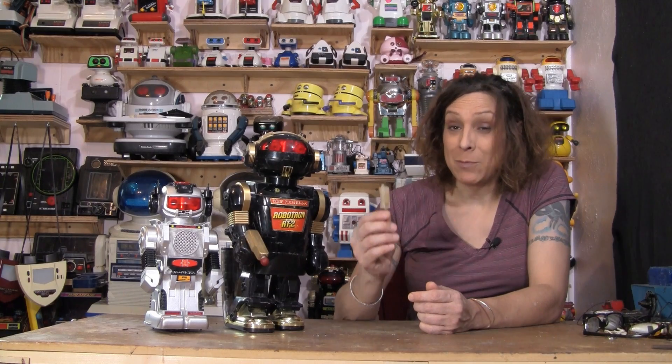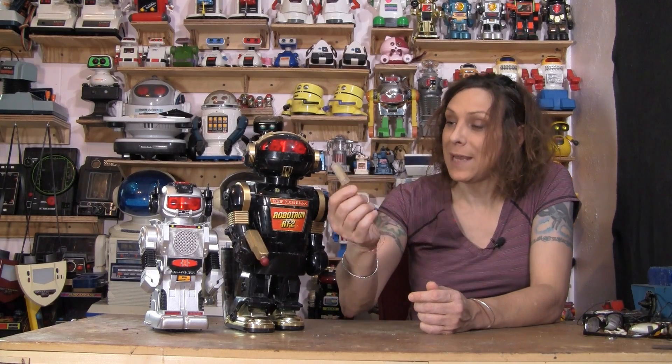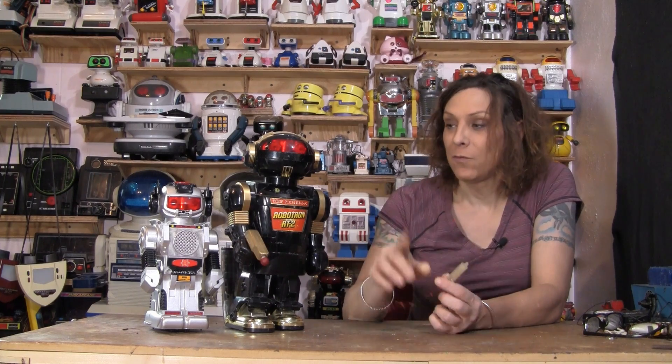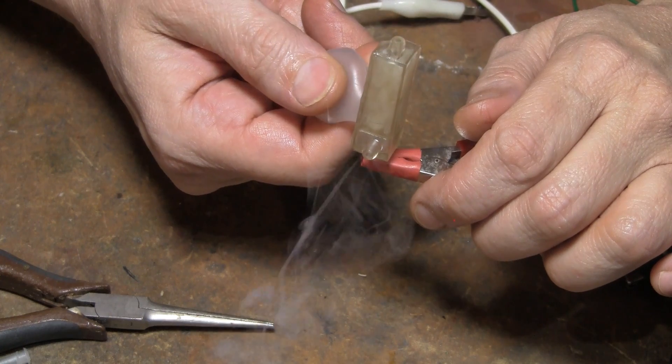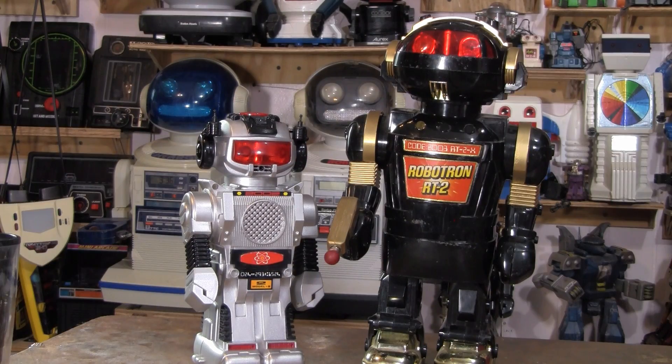Hello, Reedy Rain here, and in this video I'm going to show you how to make a replacement smoke machine for these New Bright robots and other robots as well. They have the same thing in them, but especially these New Bright robots.